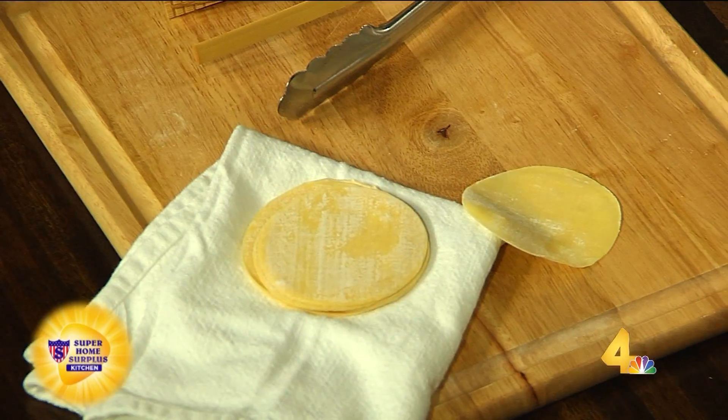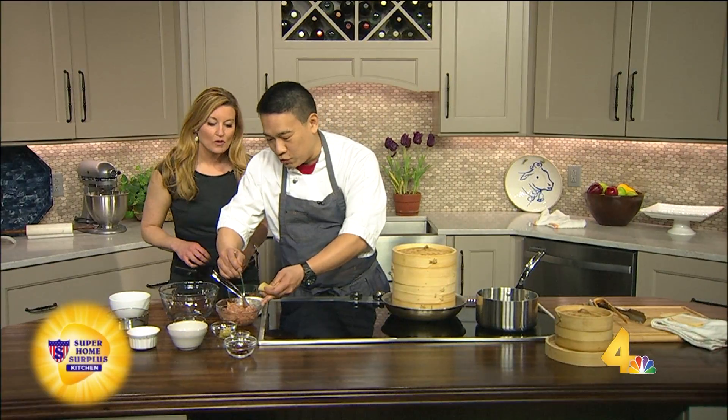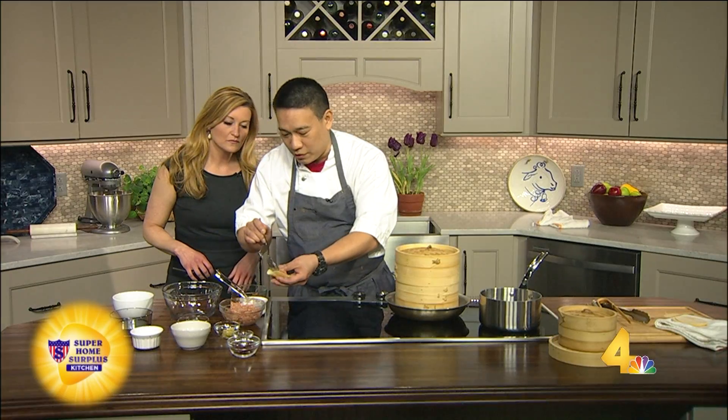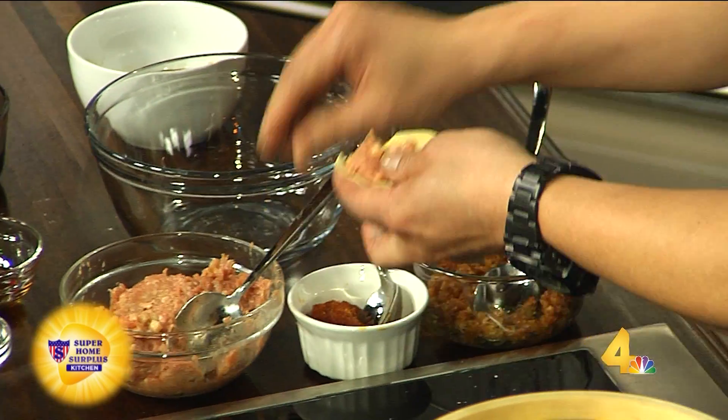These are wonton wrappers. I'm going to show you one. Can I get these anywhere? Where do I find these? You can get these at any Asian supermarket. So a little bit of the pork mix in here. Why don't you hold that? And I'll get one too, and we can do them together.